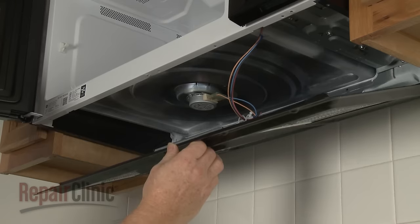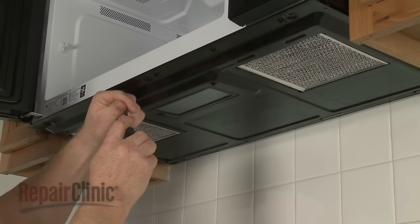With the repair complete, lift up the bottom panel and secure it with the screws.